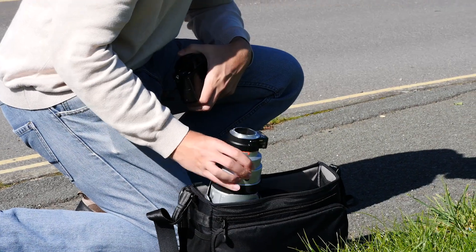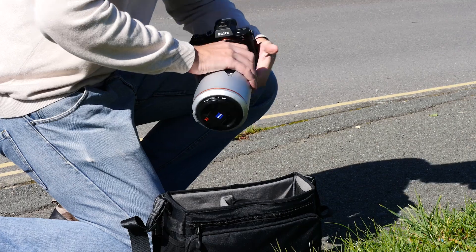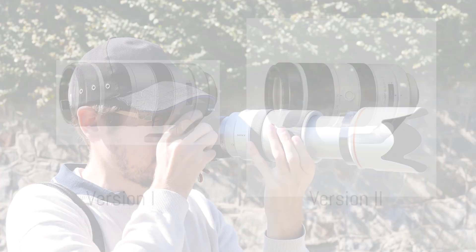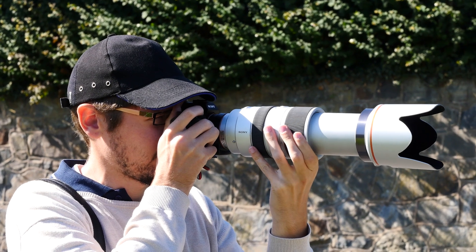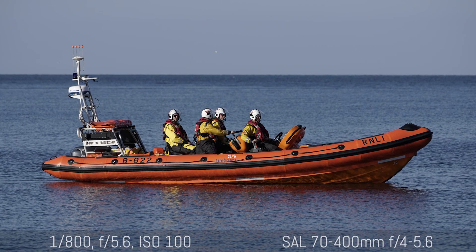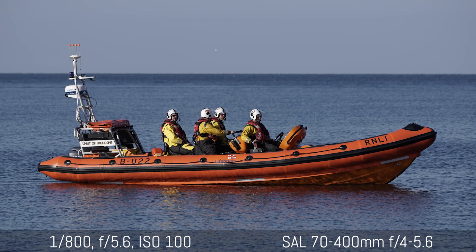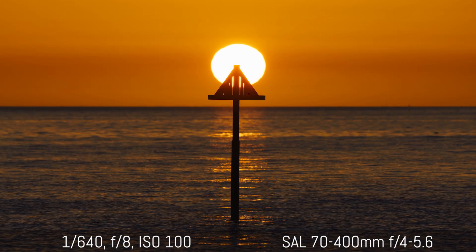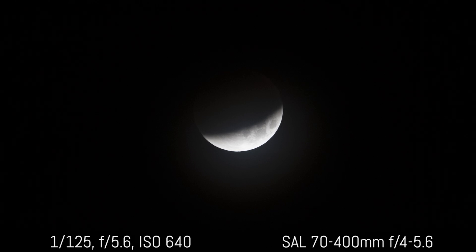Lately I had the chance to use the 70-400mm. To be completely honest, the 70-400mm I tried is version 1, which is now discontinued — there is a version 2 that is supposed to have a faster autofocus motor. In Single AF, using the Flexible Spot at the largest size, it works fine even in backlit situations and with low light; as long as there's enough contrast you can manage to focus fast with this lens, and I really had no back-and-forth movement or weird behavior.